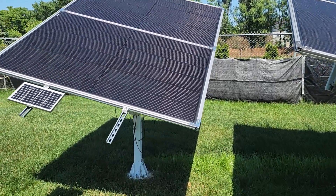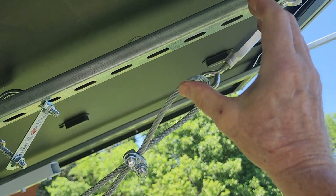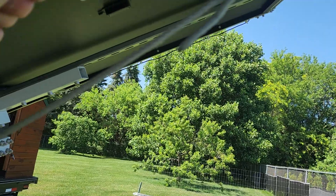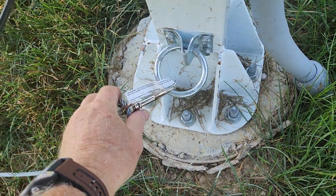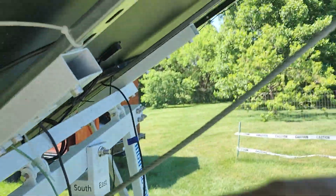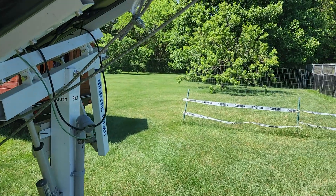So I came up with a solution. This is a turnbuckle right here — you can expand or contract it — and I have one on each side. I return the panel to the flat position and hook it on the bottom on both sides. With the panel in the flat position — what I call the home position — you can lock it down pretty good.